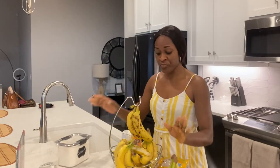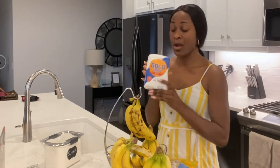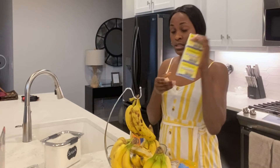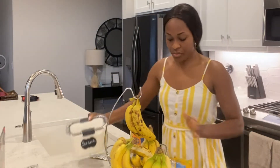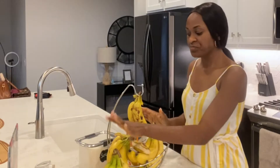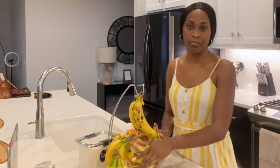I'm gonna make some banana puff puff. It's basically all just banana, flour, yeast, sugar — and yeah, that's about it. I'm gonna go ahead and peel off the bananas and start blending them.